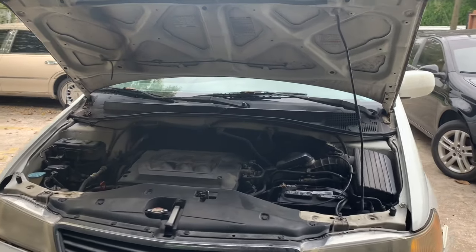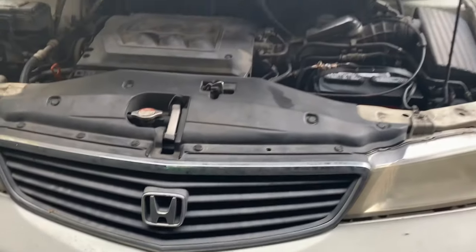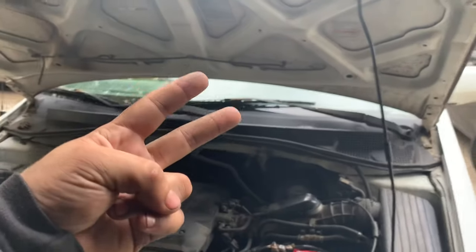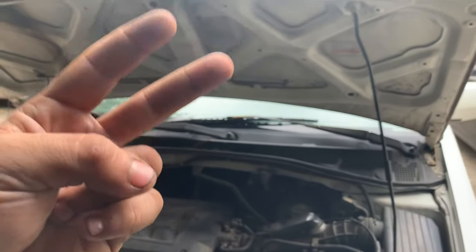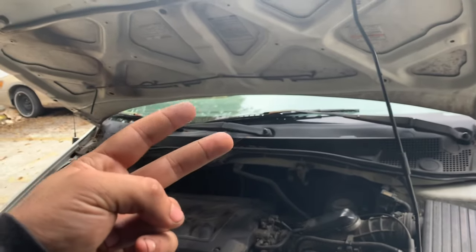Hey, how's everyone doing? This is Also1000 Mechanics, and on today's video we got this 2000 Honda Odyssey. The issue with this Honda Odyssey is that the customer has two complaints: he can't shift out of park, and the second complaint is that it is high in RPM — so when you put it into drive it kicks really hard.